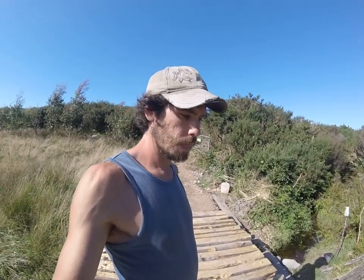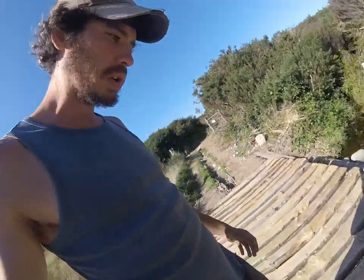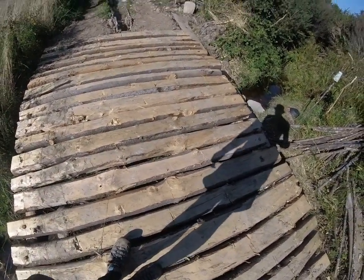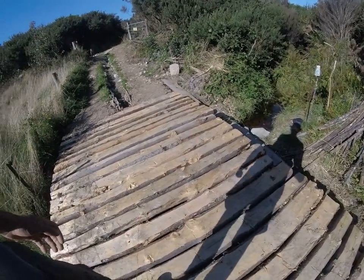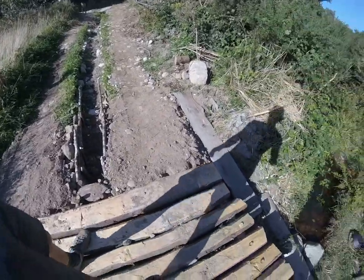I'm into old school techniques of building and the way people used to do things. Because if you run out of petrol for your chainsaw or you don't have any power, you can always revert back to those skills. So that's what it looks like — it's pretty rough, but it's solid. It doesn't move. There's the other ramp, and on this side there's a little trench that drains the driveway.